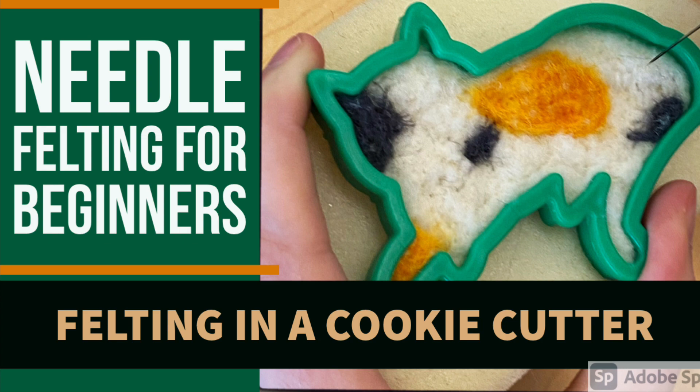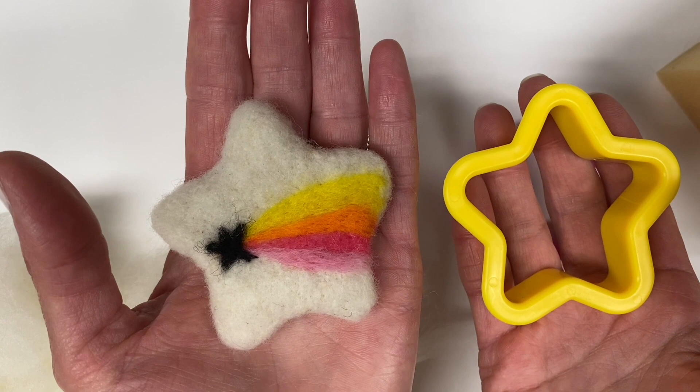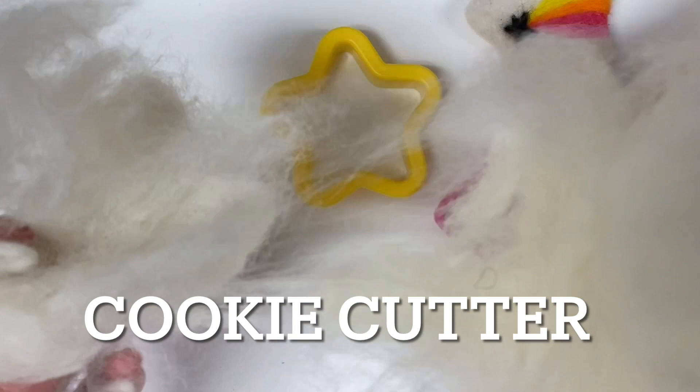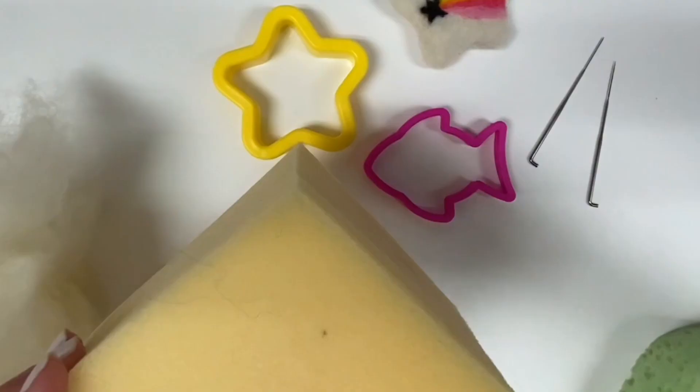Are you curious about needle felting? If you have never needle felted before, felting inside of a cookie cutter is the best way to start. All you need to create a cute little felted piece inside of a cookie cutter shape is a cookie cutter of your choice, plastic or metal, wool roving, and a felting needle.